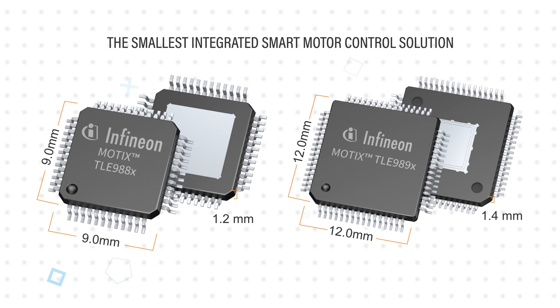The TLE988X and TLE989X SoCs are the smallest integrated smart motor control solution, and the integration of fast and very robust on-chip LIN FD simplifies host communication and eliminates the need for separate transceivers.